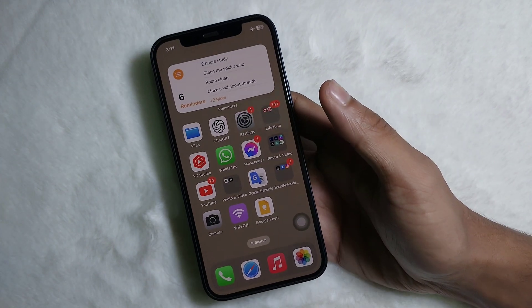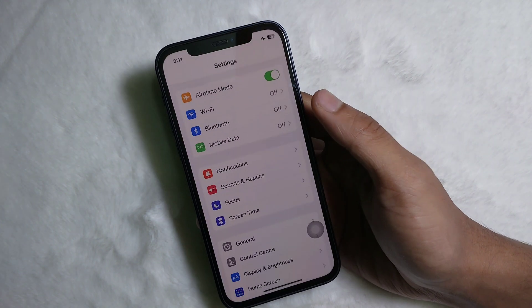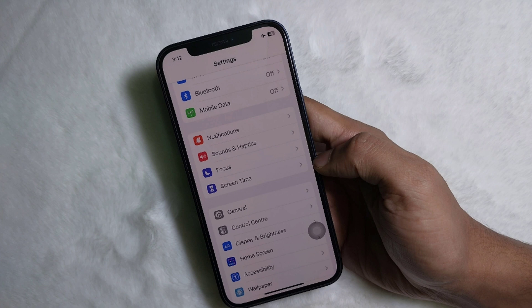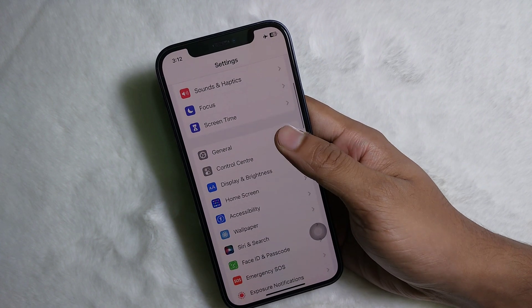To learn it, you have to watch this video till the very end. If you think this video is useful, don't forget to like this video and subscribe to the channel. So first of all, open your iPhone settings, then scroll down a little bit.